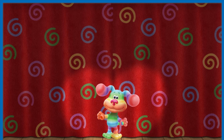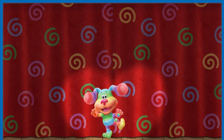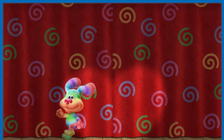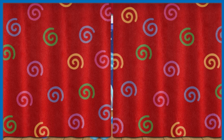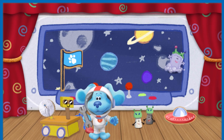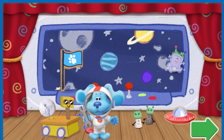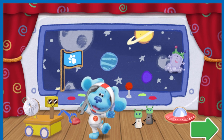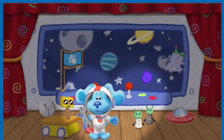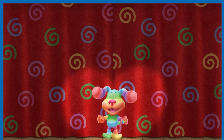Ladies and gentlemen, it's showtime at the Rainbow Puppy Theatre. Today's feature: an outer space mission show. Blast off with friends for an outer space mission. When you're ready to help me make another show, tap on the green arrow. What a show! Thank you for helping!